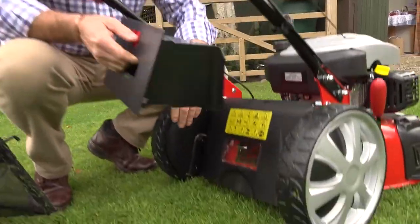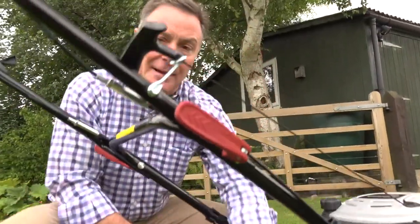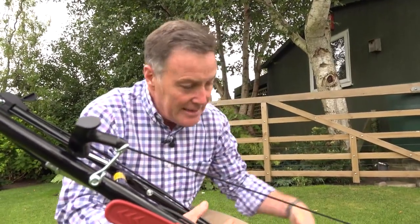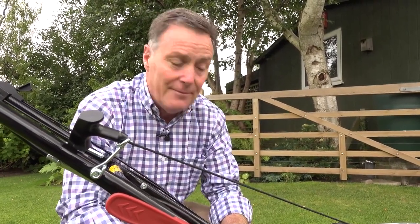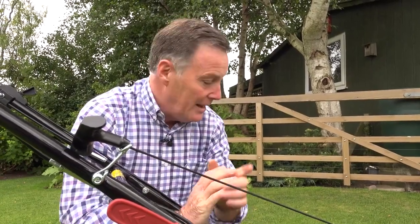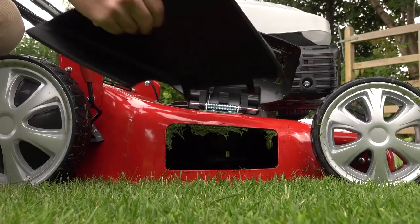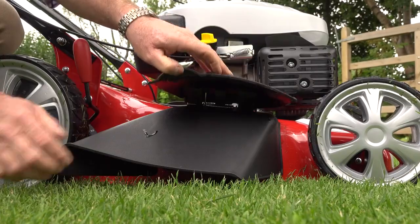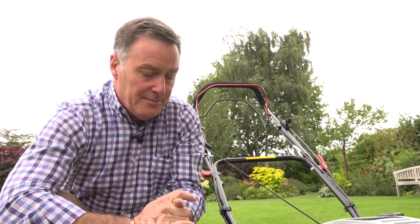Mulch mowing is a really good way to keep your lawn in good condition. This is a mulch plug that simply fits into the back like that — we put the flap down, it stops the grass cuttings coming out so they stay within the deck and are chopped very finely, then blown down into the grass so they disappear out of sight. It recirculates the nutrients back into the ground, keeping the grass nice and green and healthy. The fourth method is to use the side discharge — we need this attachment here, which goes onto the mower and simply locks into position very easily. That's ideal if the grass has got long and you don't want to collect it — it throws it out the side of the mower so it doesn't clog up underneath the deck. So four different methods of mowing.